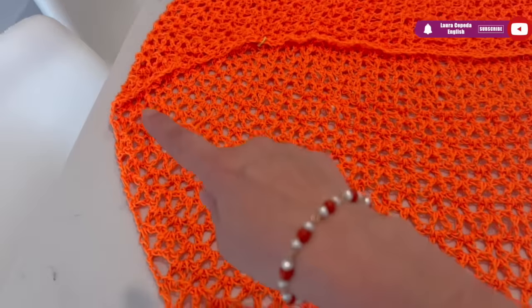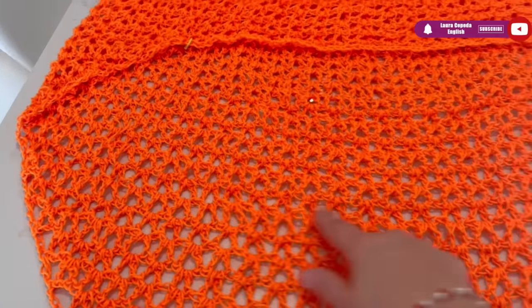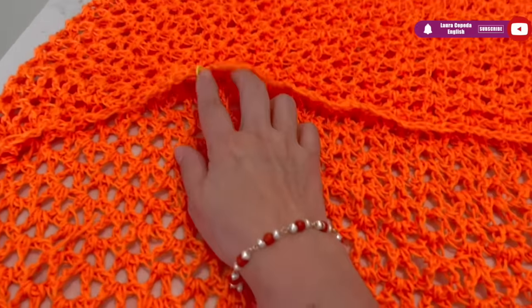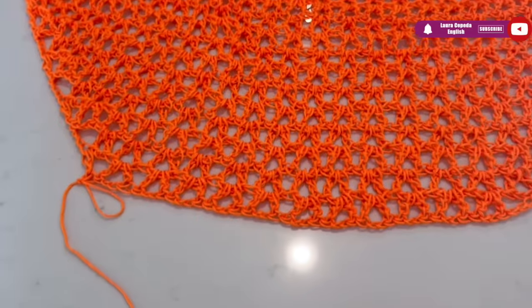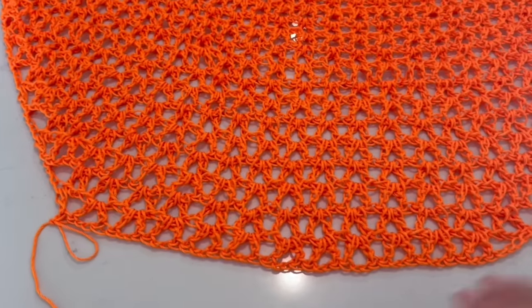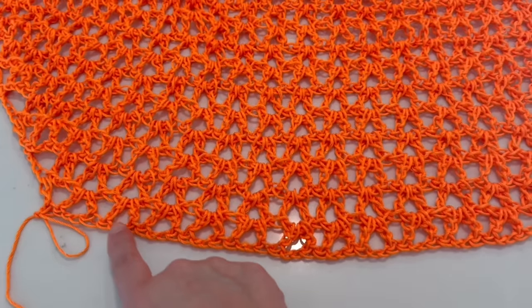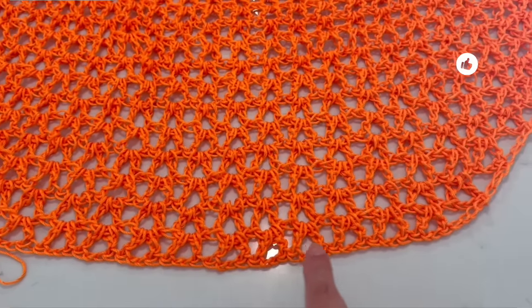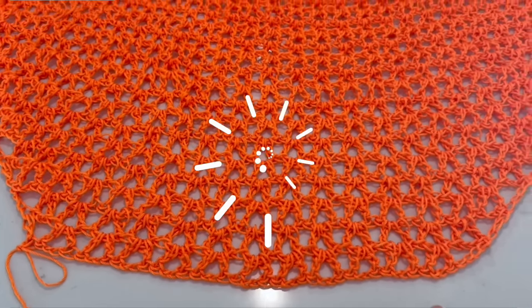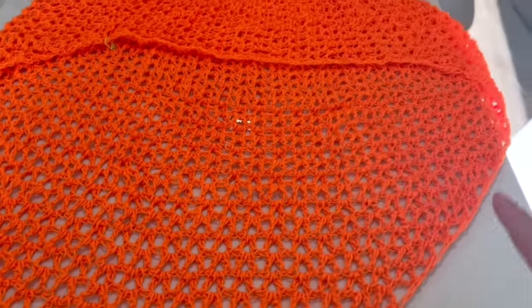I continue making more rows and we have something like this. Please be careful — once I stopped and continued again and I didn't realize I was off, so put a marker to point out where to finish and where to start the row. If you want the end more reduced, you can continue making more rows. I have eleven rows total, and I will make one more, then we are going to make the edge all around with flowers — take that into account when planning your yarn.